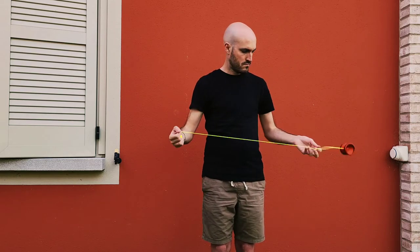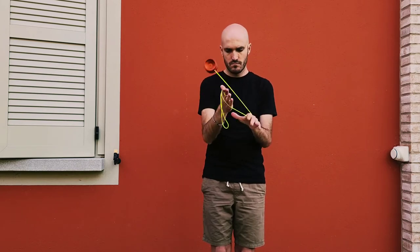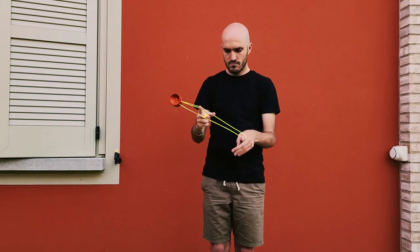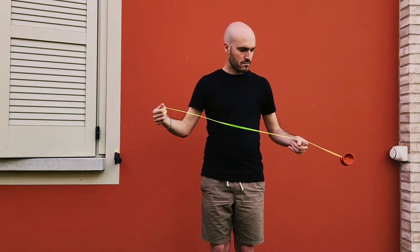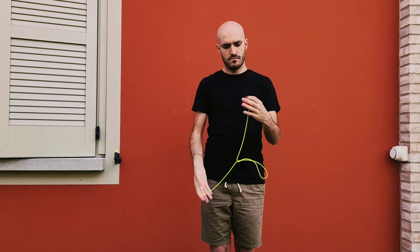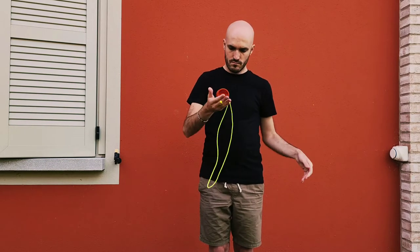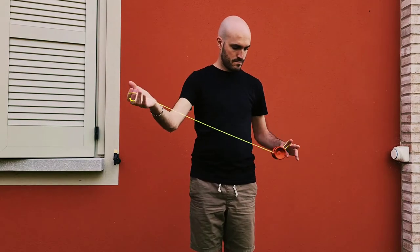It has a decent spin time — not heavily rim weighted. I would say it's a nicely balanced, fun yoyo. As far as grinds are concerned, the finish on this yoyo is really good for them. The shape locks your fingers in, palm grinds are nice and stable, and thumb grinds are also comfortable despite the lack of an IRG.